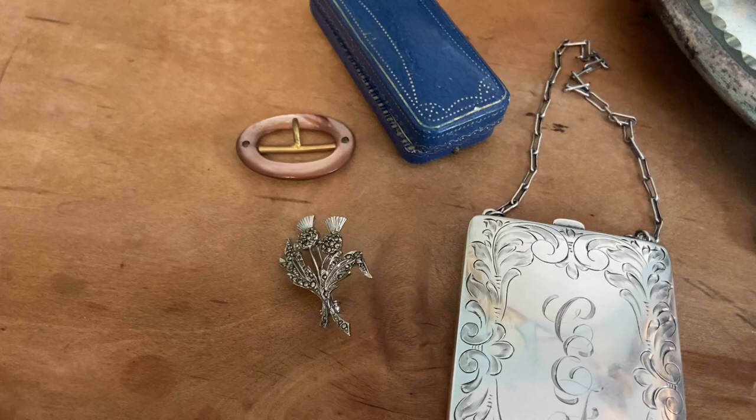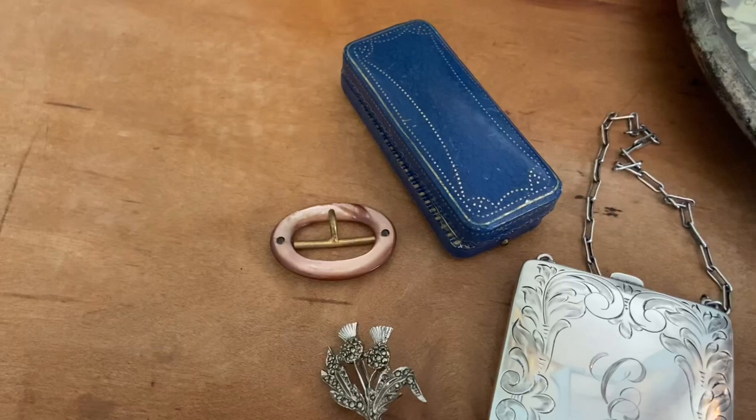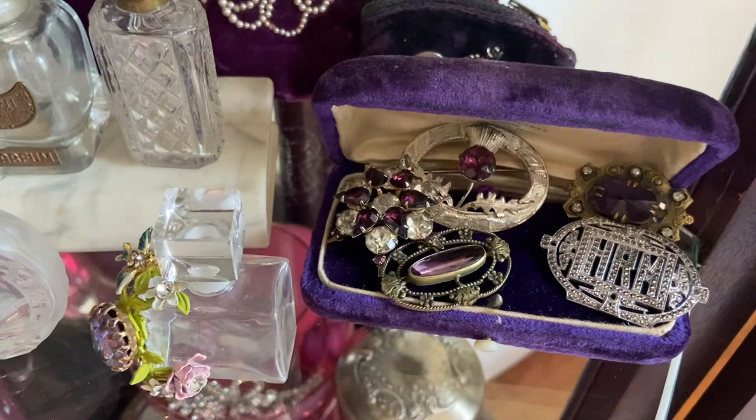These four pieces I want to put in my curio. I already have a blue box in there so I'm going to put those together. This will go with my other two. I have a thistle pin so it'll go with the thistle pin, and I've got my buckles in there, so fingers crossed I've got space.